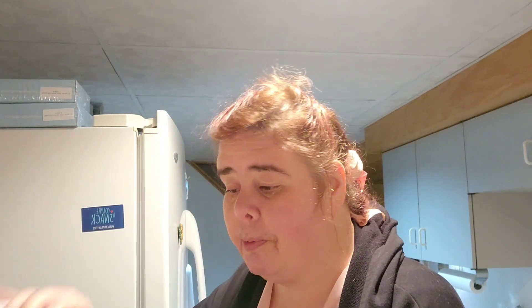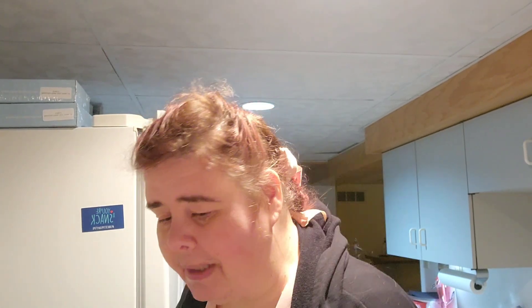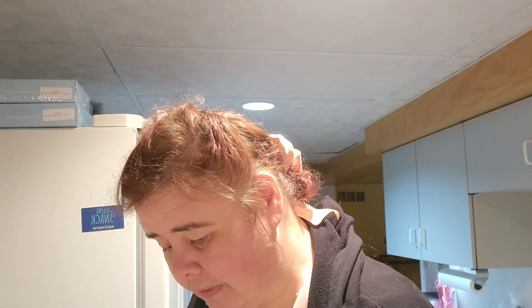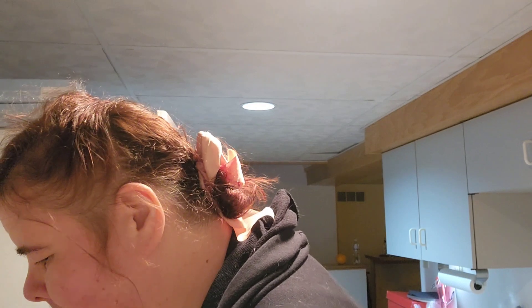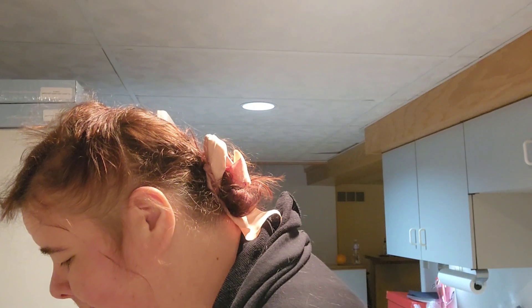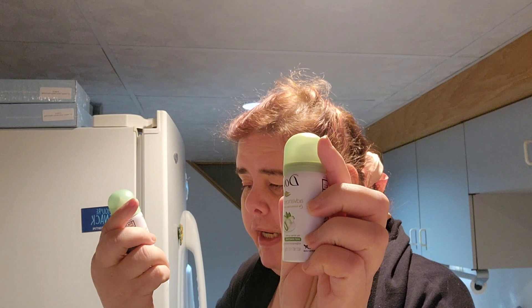Alright, I have not opened it yet, you can tell. The same booklet looks to be. Let's just get the booklets out of the way. What's the same? We have deodorant — same deodorant, Dove Advanced Care. This is Cool Essentials Dry Spray.